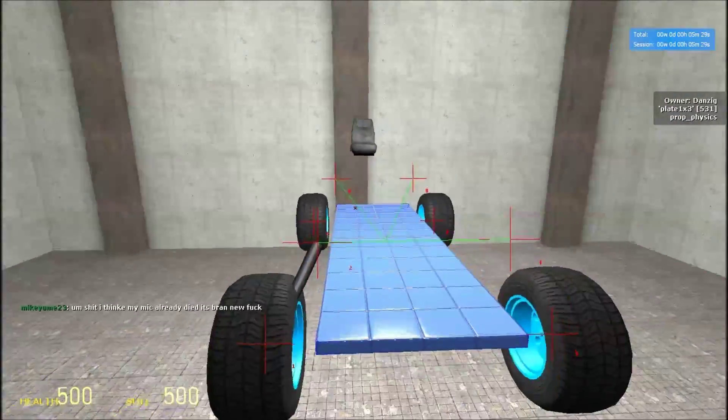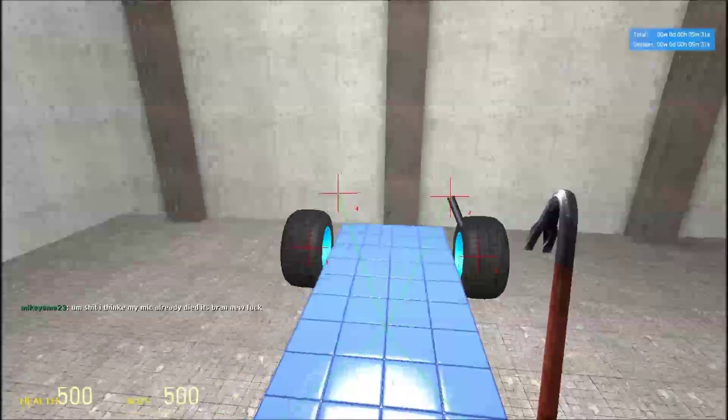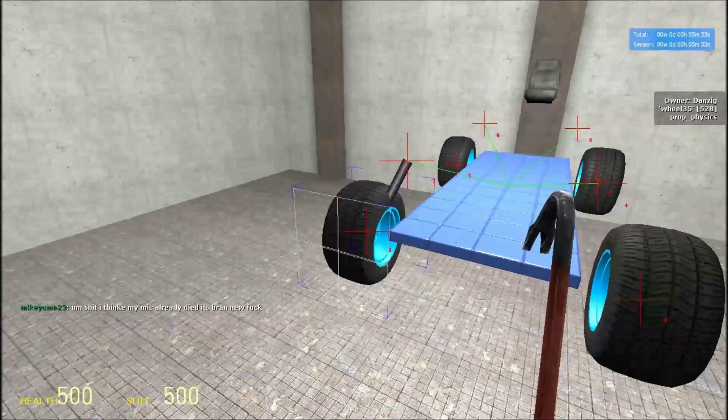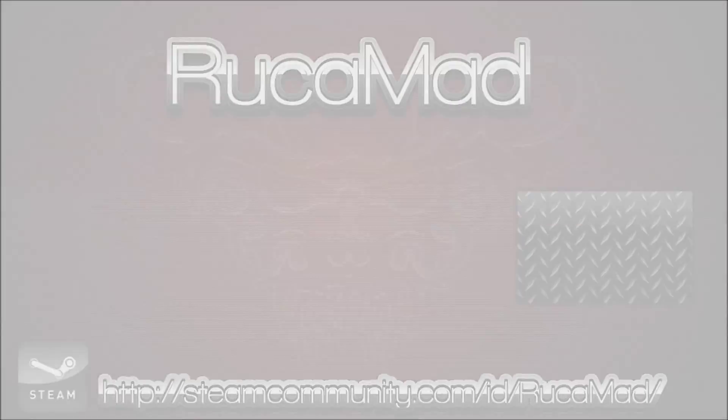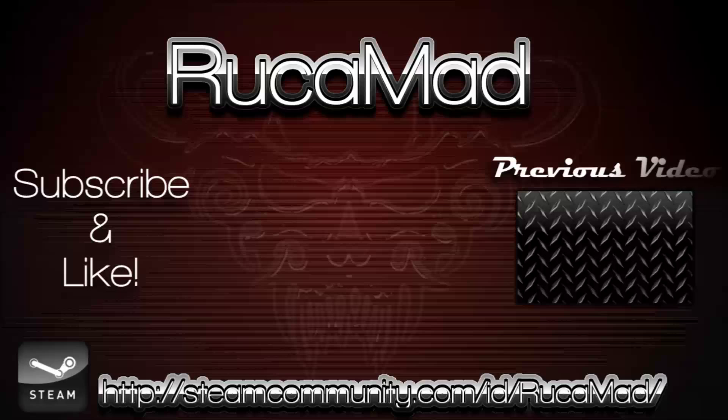Thank you for watching. Subscribe if you want another tutorial — leave it in the comments. We'll see you next time.